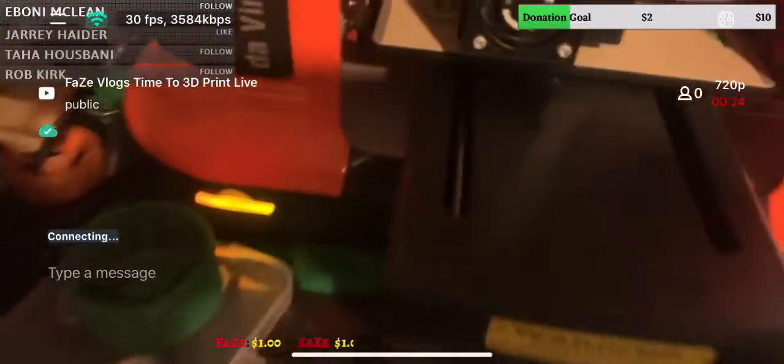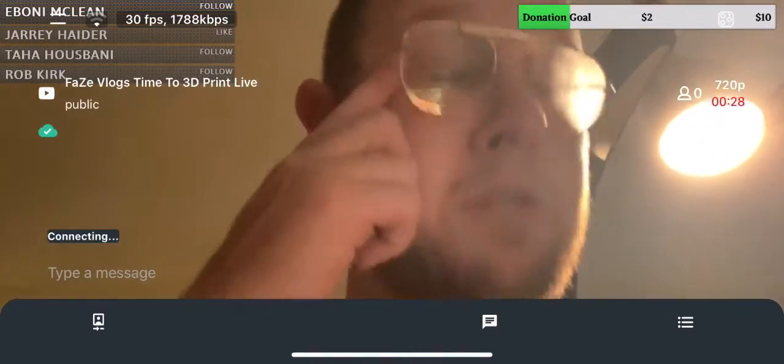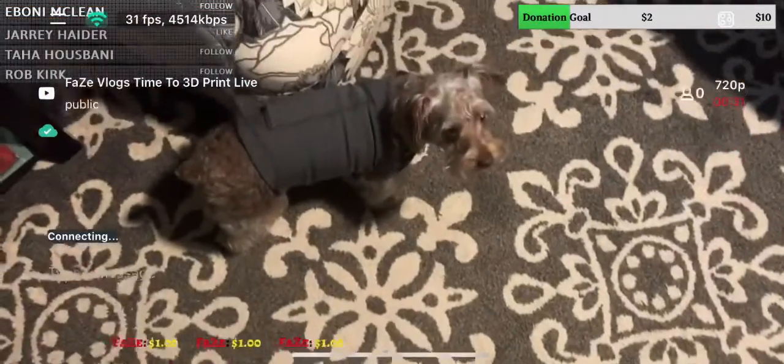This is what we're making right here — numbers for my friend. We're making that stuff right there. And if you want anything 3D printed, just comment below if you need anything done.